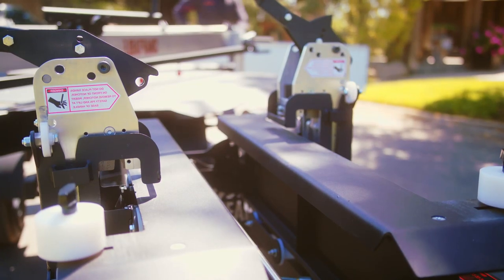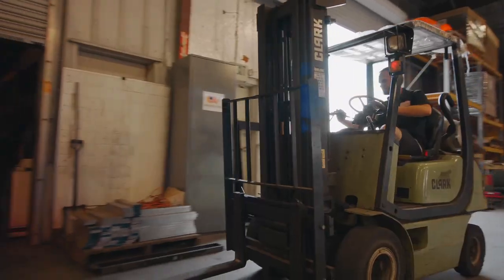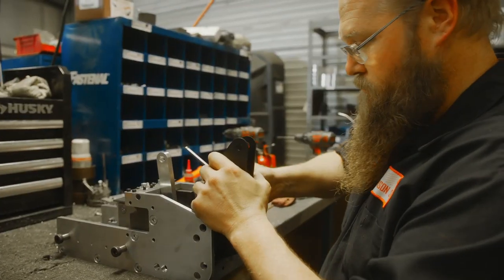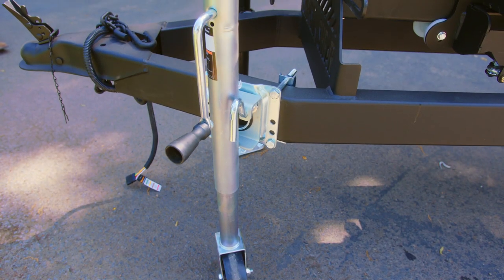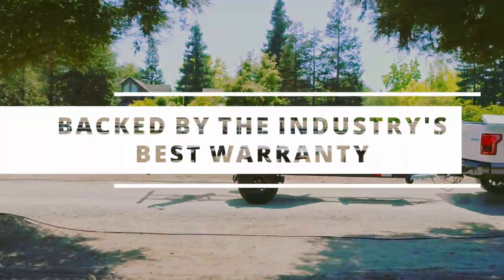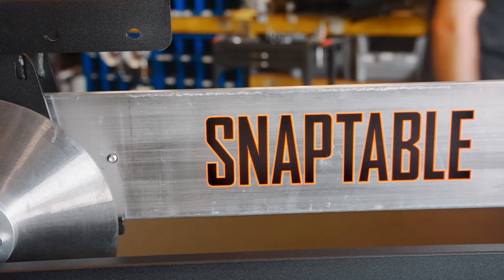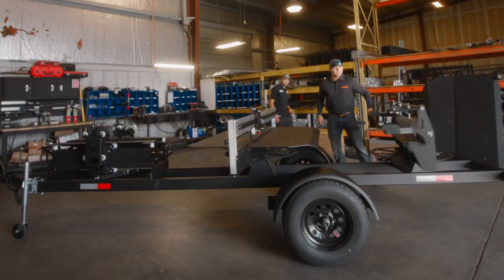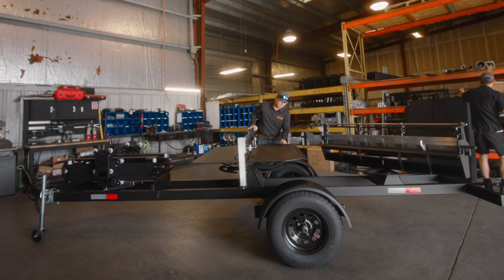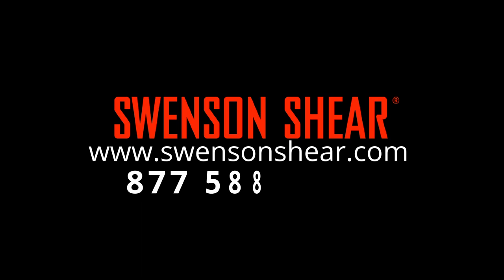You're in the business to make money and that requires tools that deliver results. Our reliable products help you prep metal in the most efficient way possible, proudly built and manufactured in the USA and backed by the industry's best warranty. Get your SnapTable Pro HyperLite today. To learn more about the SnapTable Pro and other metal roof cutting tools by Swenson Shear, visit SwensonShear.com or call 877-588-8748.